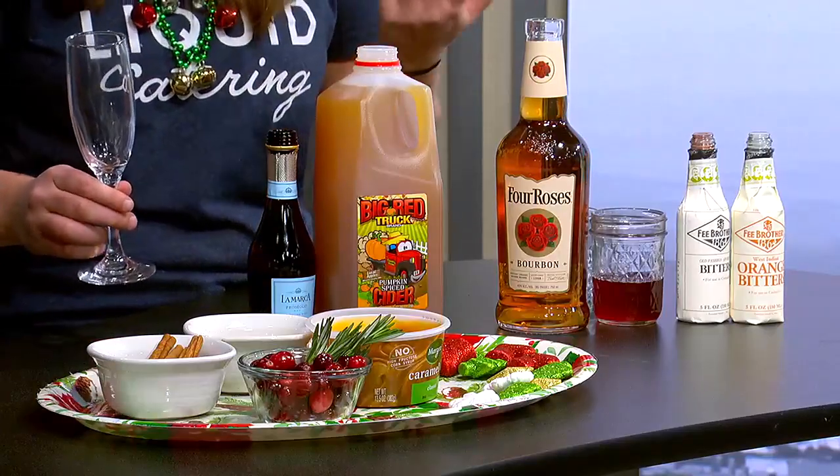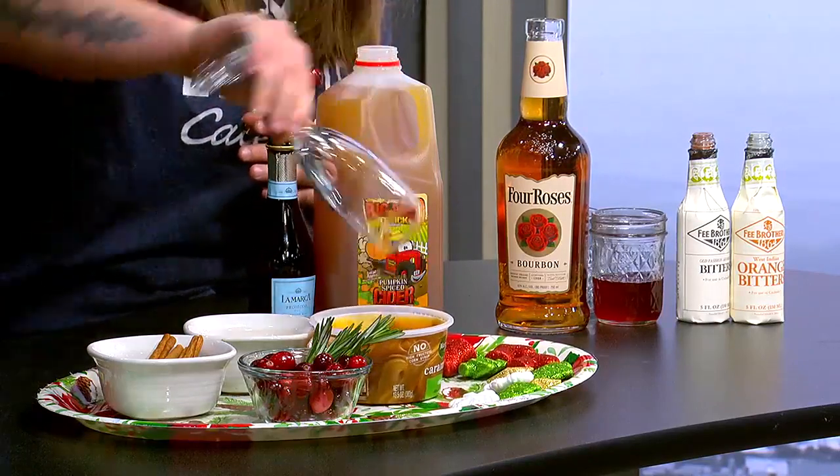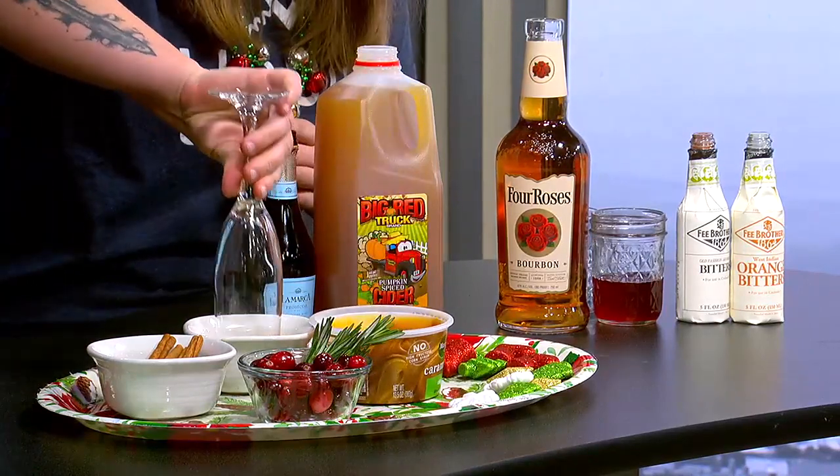Apple cider mimosas are really easy. It's like a regular mimosa, but with apple cider instead of orange juice. And we're going to do a cute little rim trick where you just dip your rim in some caramel sauce right here. A little bit of brown sugar.